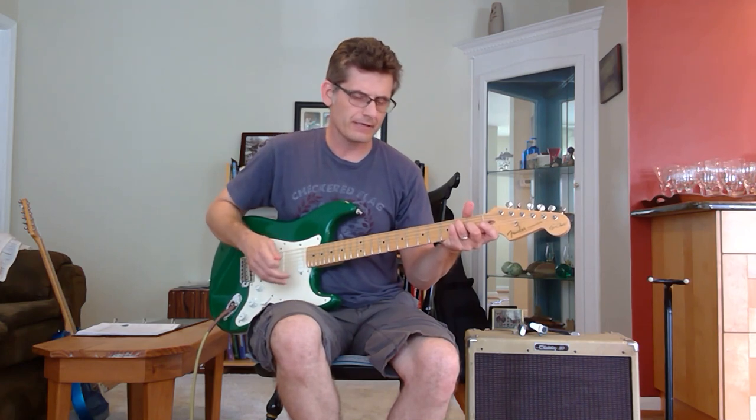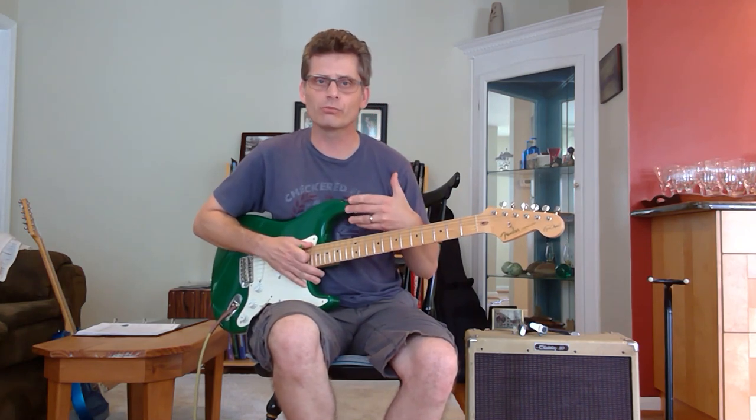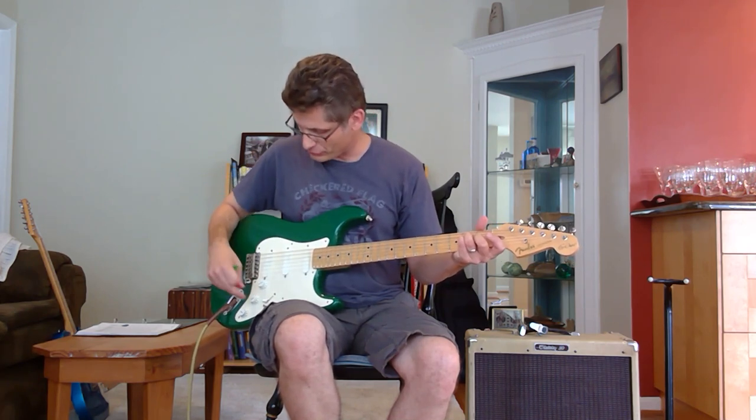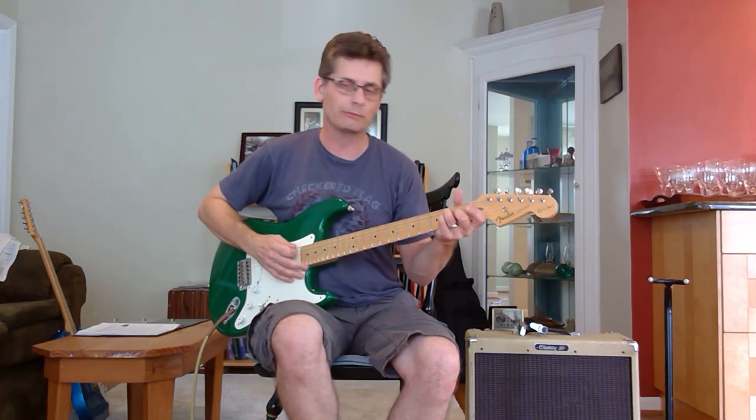I've got this set for a nice swirly boost — kind of a tremolo effect. I'm using my 2001 Aeroclapton Stratocaster and my PD Classic 30 amplifier. My mid-range boost is turned all the way to one, and I've got my tone knob at ten, which expands the treble beyond the regular treble sounds.